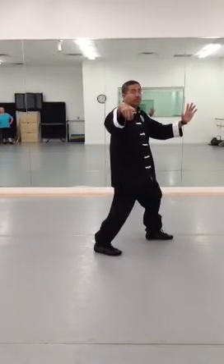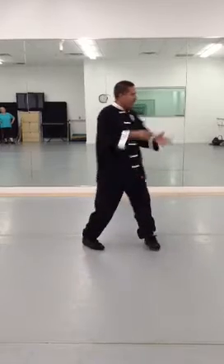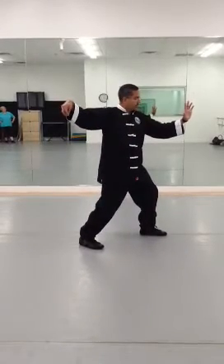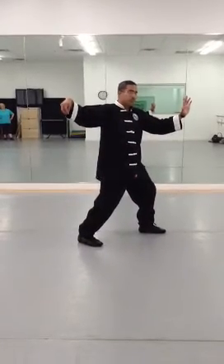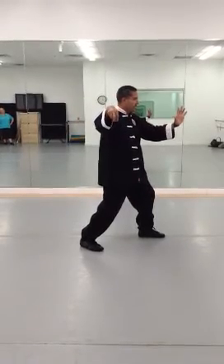That's movement number four. Now with Single Whip, the way we're learning it here, it should look like this. Some have taught it differently, but both movements are correct. The way we're learning it here, Single Whip will be here, not here.